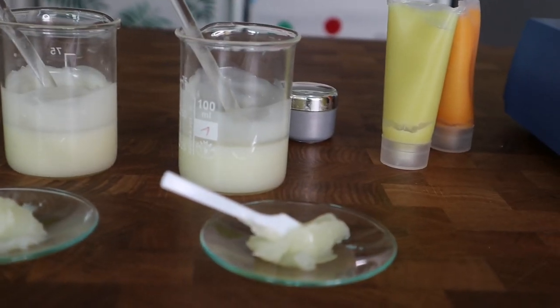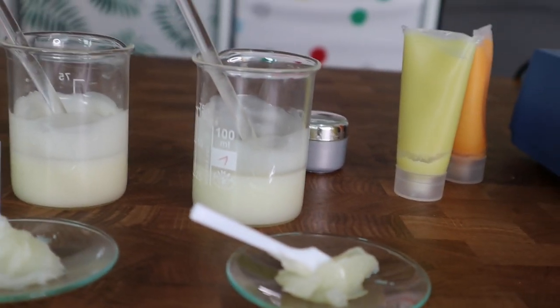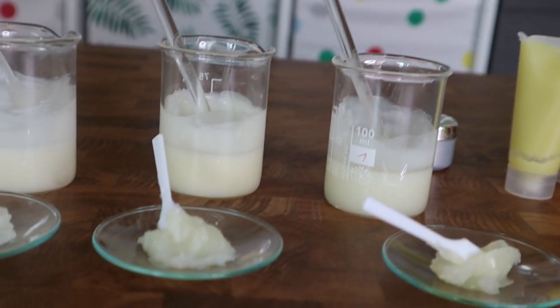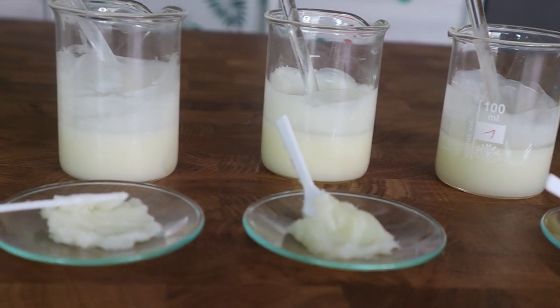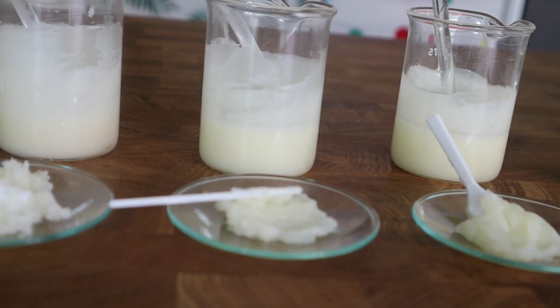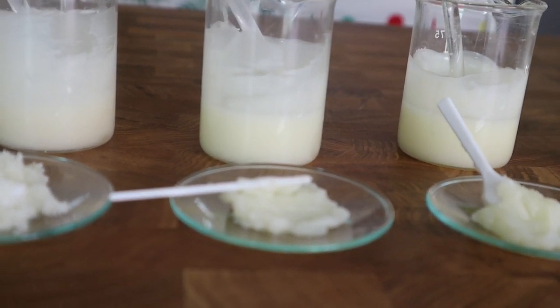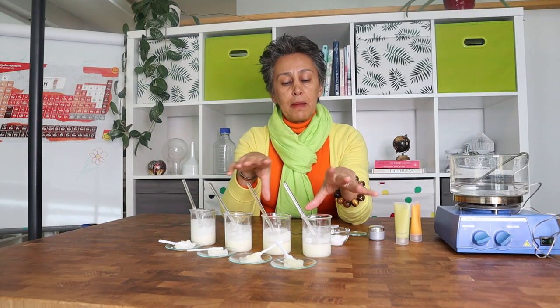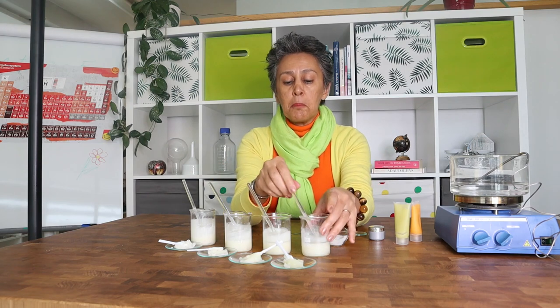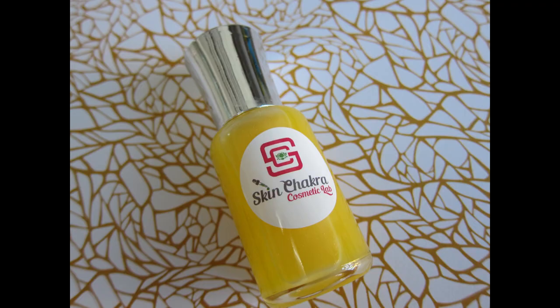It takes about 24 hours for the texture to stabilize. At the beginning it's much lower viscosity and finer, and it hardens just a little bit within 24 hours, so you have to consider that as well. In these samples I have applied 10%, 15%, 20%, and 25%. All of them have different textures, from something like a serum-like oil serum up to an ointment.